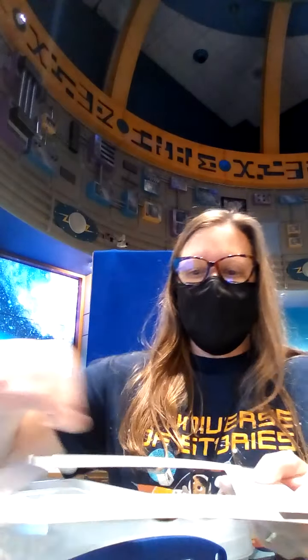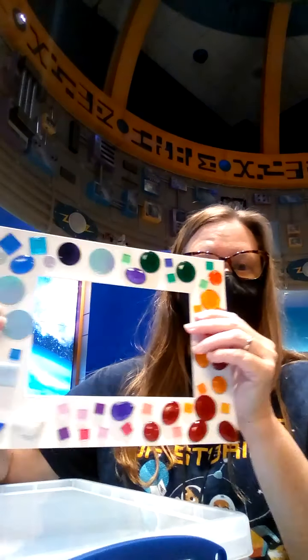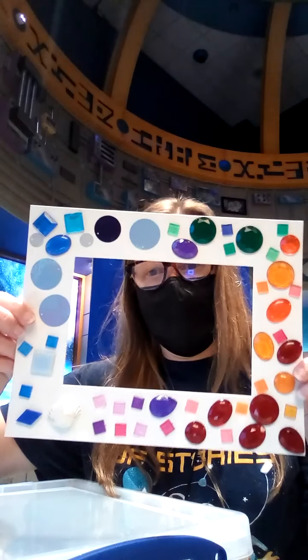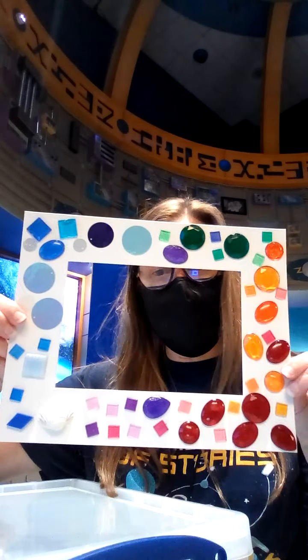I can take the picture to the very top of it and then hang it on my fridge. I really love rainbow colors, that's why I have all these rainbows all over it, and I'm going to show you how to do something like this today.